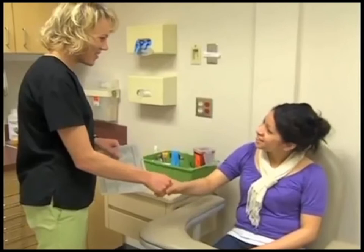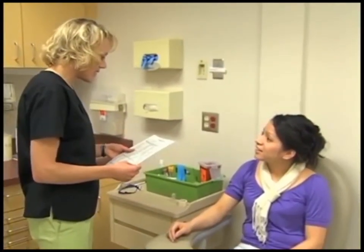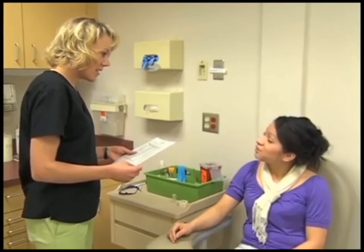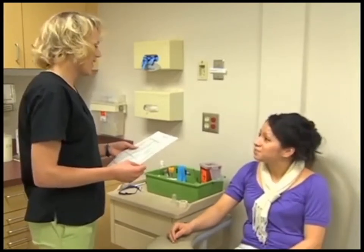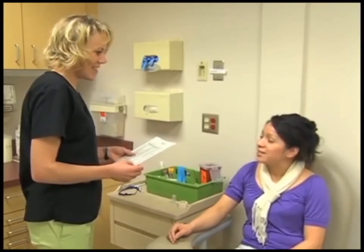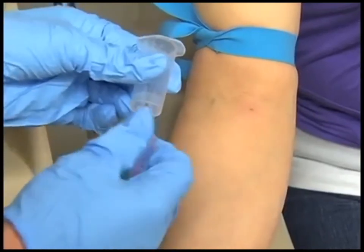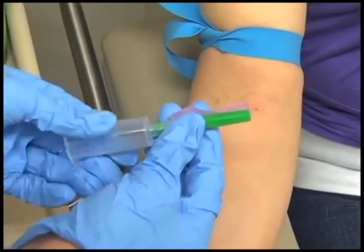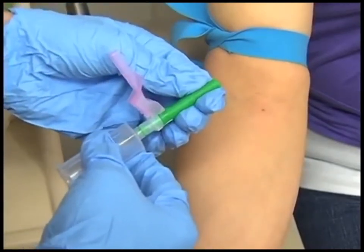Venipuncture is often a frightening experience for the patient. For many patients, the anticipation of the procedure is worse than the actual drawing of the blood. The medical assistant should take time to explain the procedure to the patient in an unhurried and confident manner. This helps to alleviate the patient's fears, which relaxes the patient's veins. Relaxed veins make venipuncture easier to perform and result in less pain for the patient.